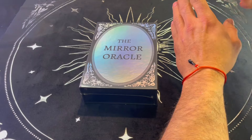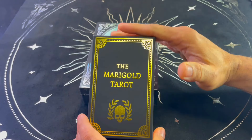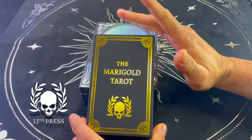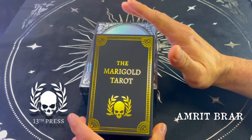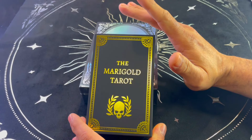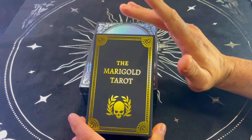The first edition was released in 2018 and it's called the Marigold Tarot. It's a deck that's really special to me — this was the first skeleton-themed deck that I got. It's published by 13th Press and illustrated by Amrit Brar. I love motifs of skulls and skeletons, not just on decks but in general — it's a topic I've talked about on this channel several times.